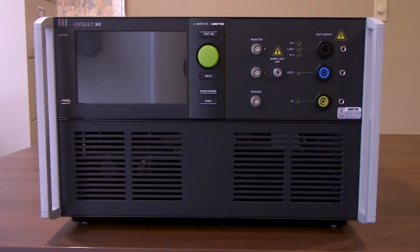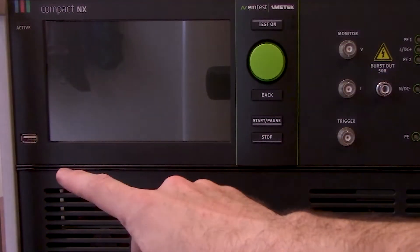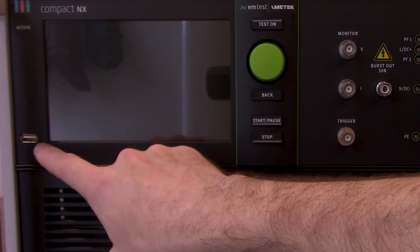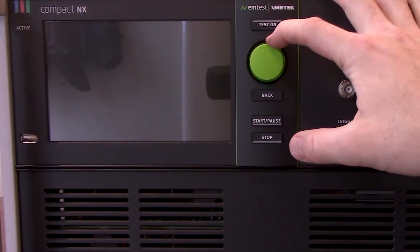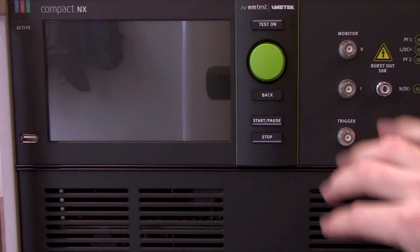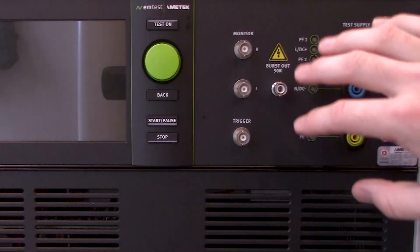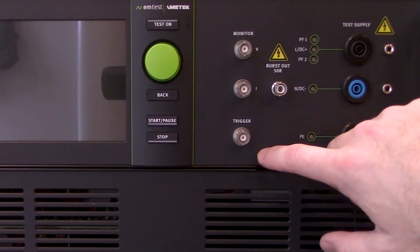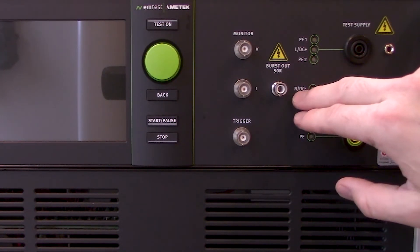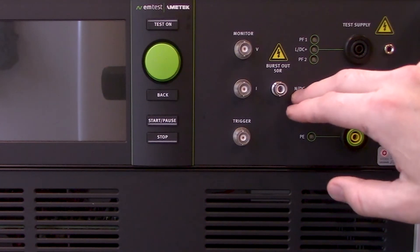Let's start with some of the connections on the front side of the unit. We've got a closer look at the top side of the compact NX5. On the left side you'll find your USB input. Following that the display, you have your test down as well as a turnstile that's going to allow you to toggle through some of the menus. Following that, a couple different buttons: back, start, pause, as well as stop. Following that you'll find your monitoring ports for both voltage and current as well as your trigger. To the right of that you'll find your burst out.